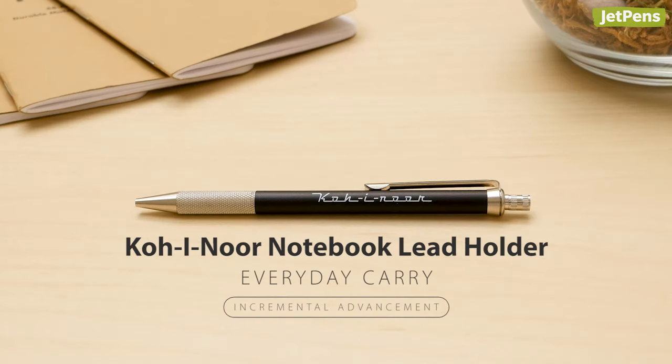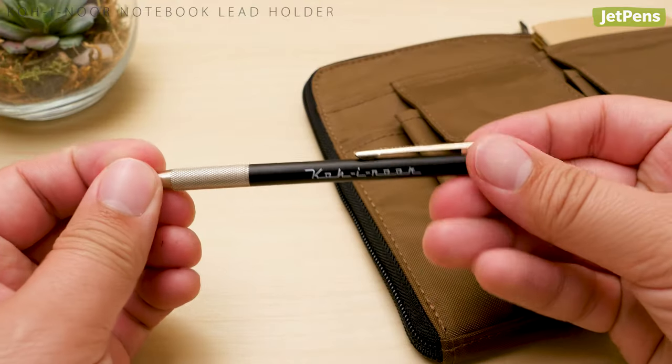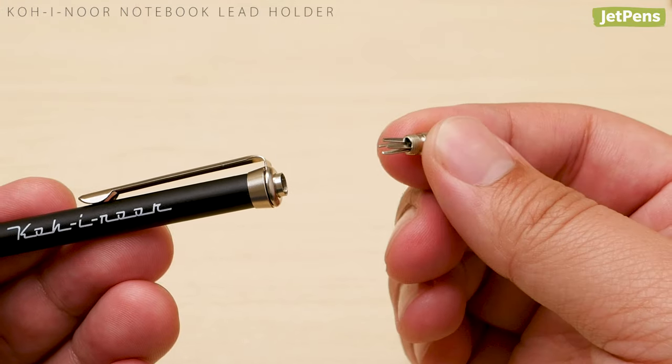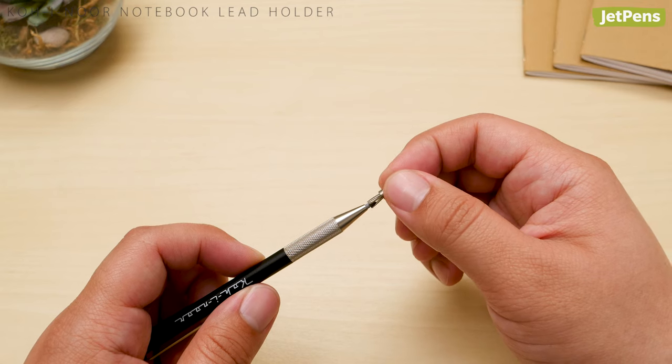Everyday carry: the Koh-i-Noor notebook lead holder is perfectly sized for portability. It's short and slim, but still feels solid thanks to its all-metal construction. The push button also unscrews to reveal a lead pointer for sharpening on the go.